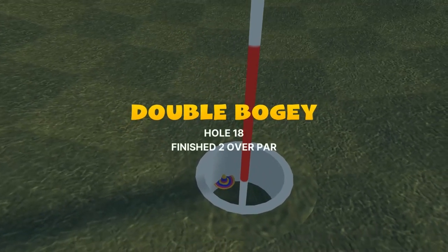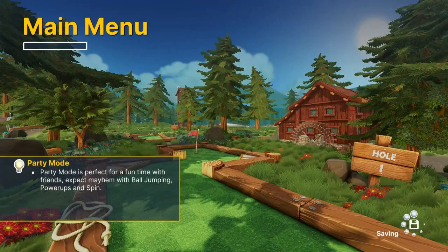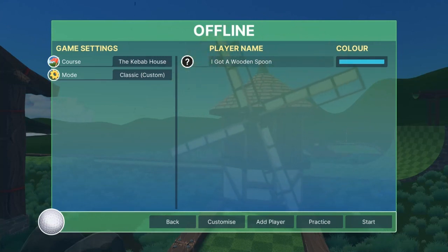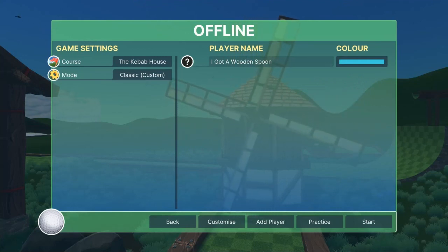Alright everybody, that is the Kebab House. I do not know why it's showing par 1 for every hole - that is new today, that is not what the par used to be. So don't feel bad that some of these holes are 2's and 3's, that's still a good score for those holes. But that is the Kebab House and those are the best shots I've found so far. I appreciate y'all watching - hit the subscribe button if you like the channel and keep following us for more courses in the future. Thanks guys!